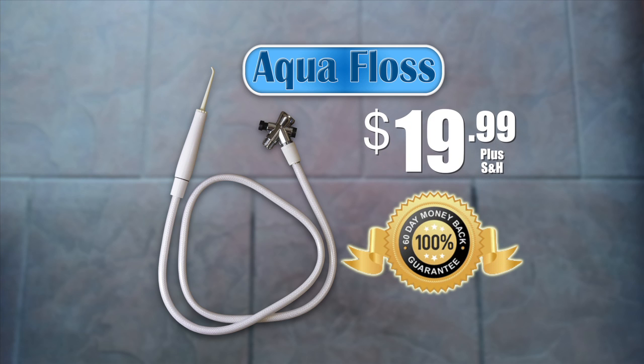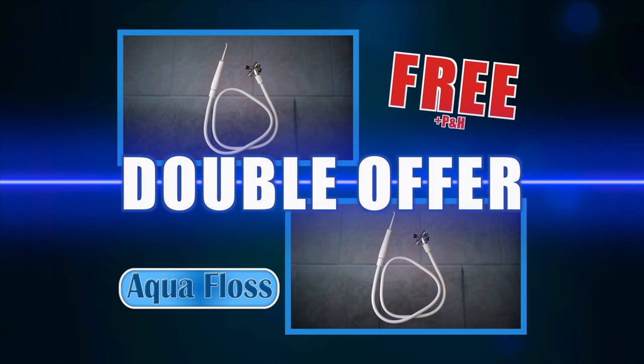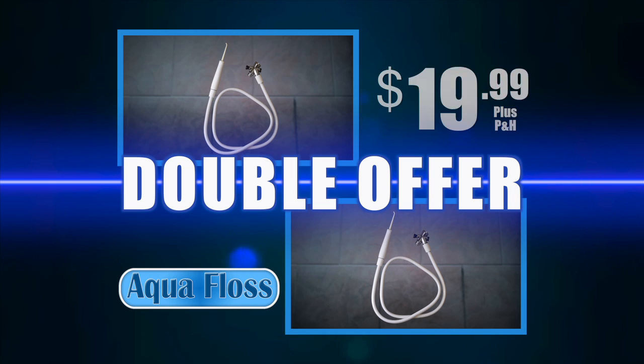Try the AquaFloss for 60 days, and if you don't see a difference in your oral health, send it back for a full refund. And as part of this special TV offer, we'll double your order free — just pay separate processing and handling. That's two AquaFlosses for two bathrooms for just $19.99. This offer is not available in stores, so be sure to order now.